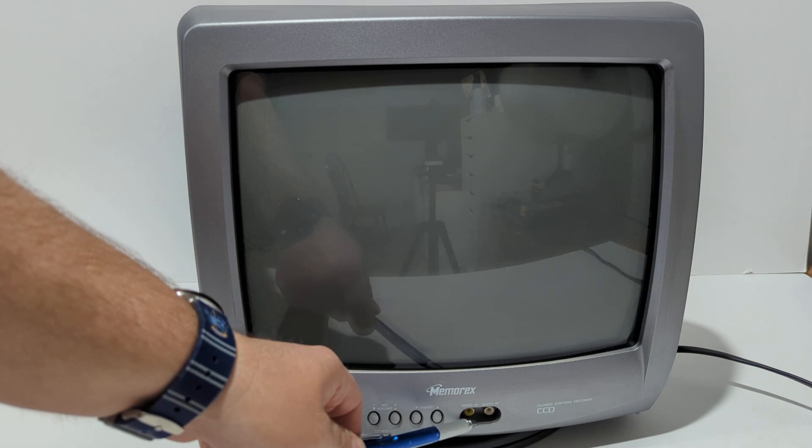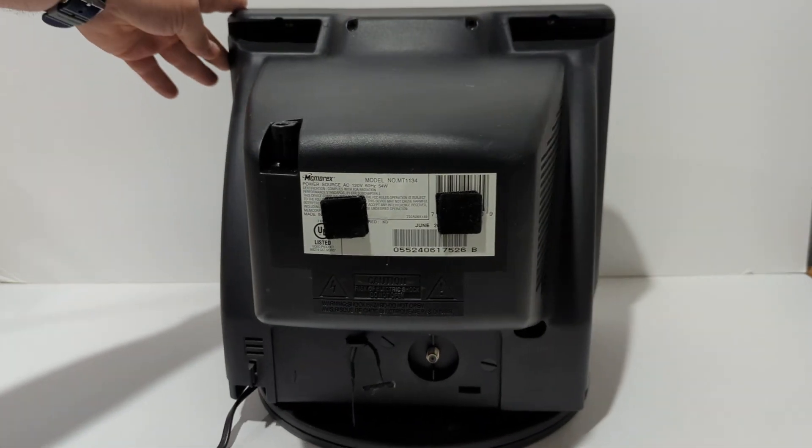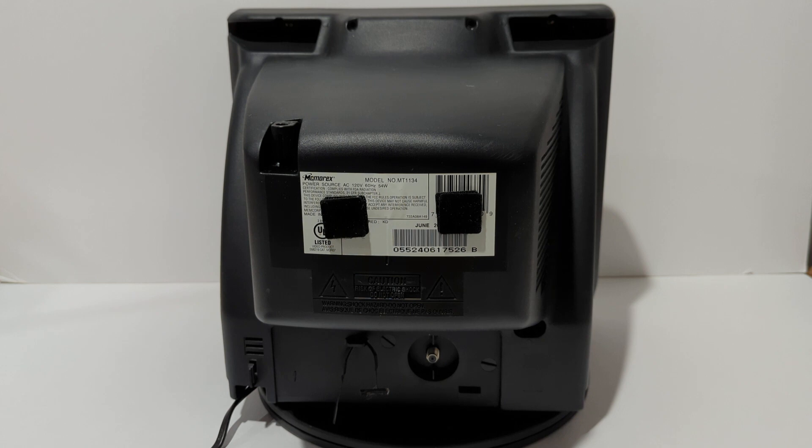The one thing you do want to pay attention to is your inputs. On this one you have AV inputs on the front — the yellow and white ports. Most of the newer ones will have these inputs; the older ones will only have the coaxial input. Here on the back is your coaxial input, so if you were hooking up your retro Atari 2600, you would use this port. If you have the RF adapter on an original NES, you could also hook it to this.